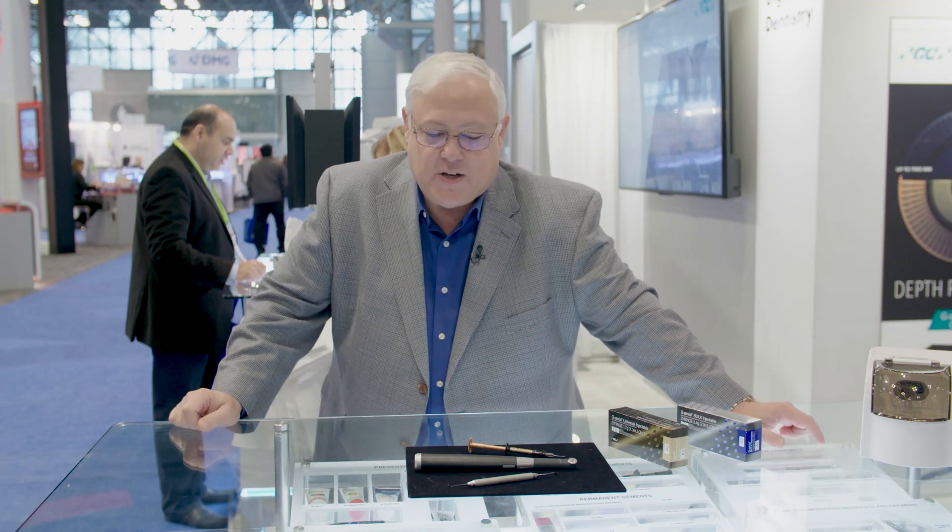Hi, everybody. My name is Dr. Mark Patel. I'm a general dentist from Poughkeepsie, New York, and I'm also an associate clinical professor at Columbia University College of Dental Medicine.